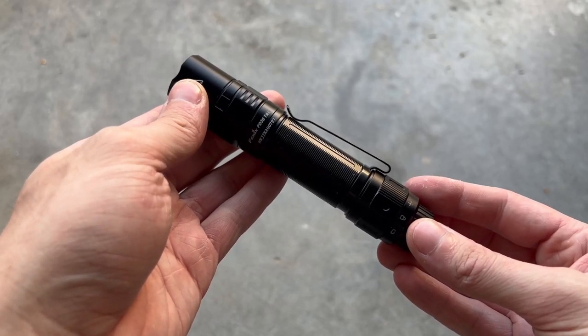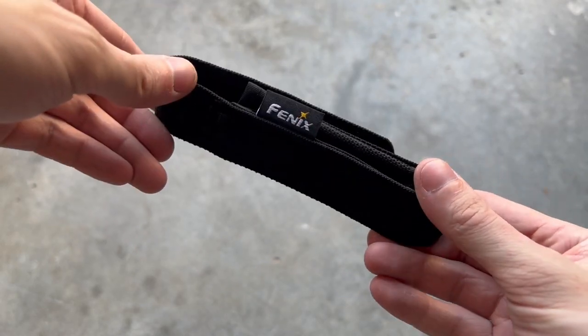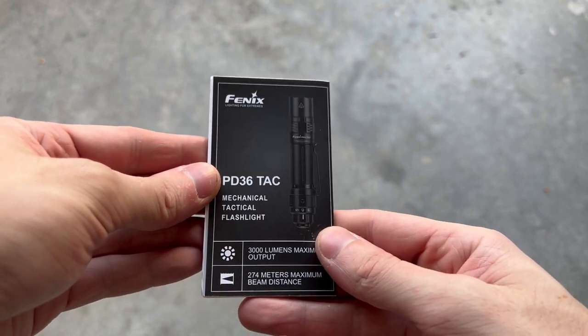This is the Fenix PD36 TAC. Included in the box is this nylon pouch, USB-C cable, an extra O-ring, and the instruction manual.